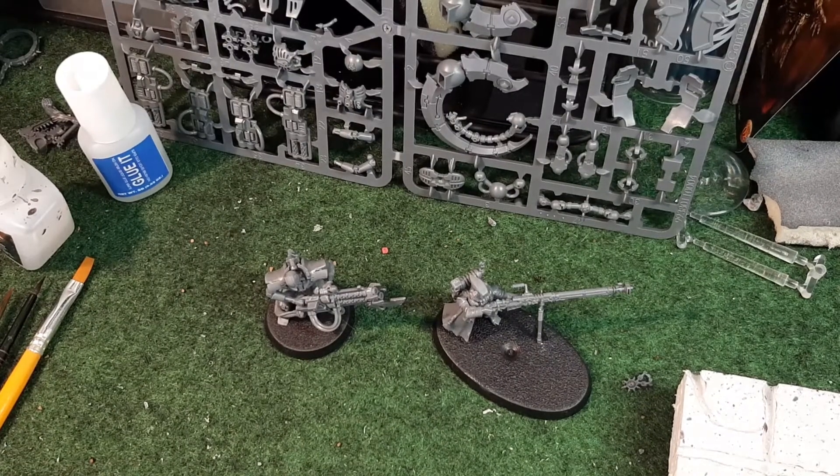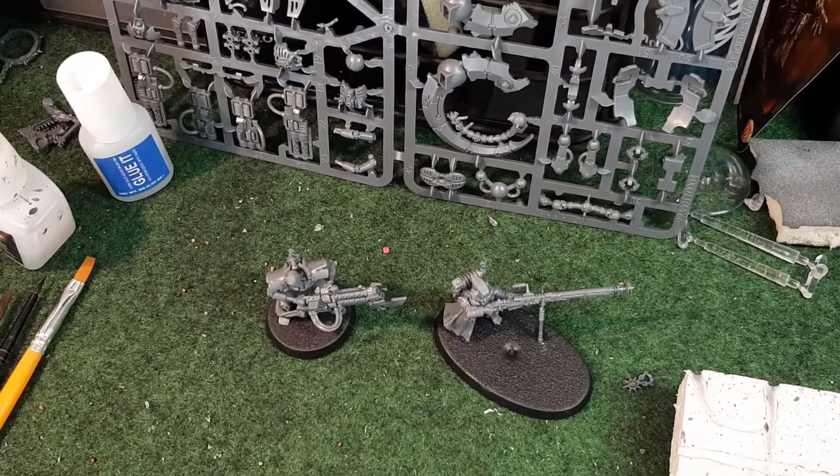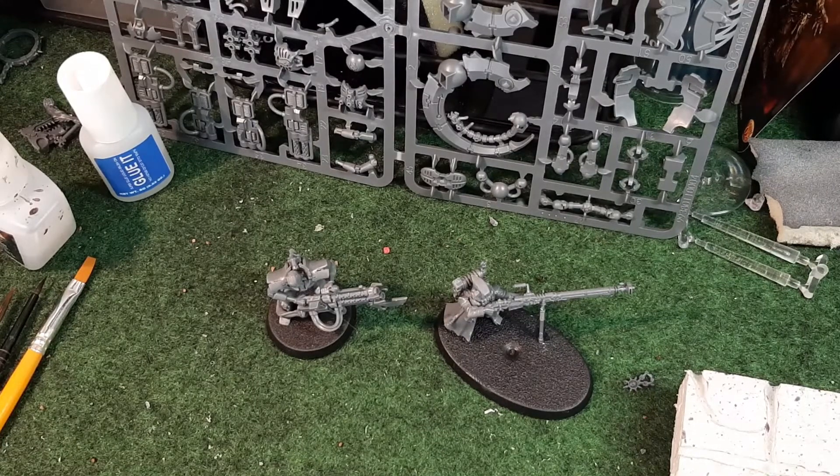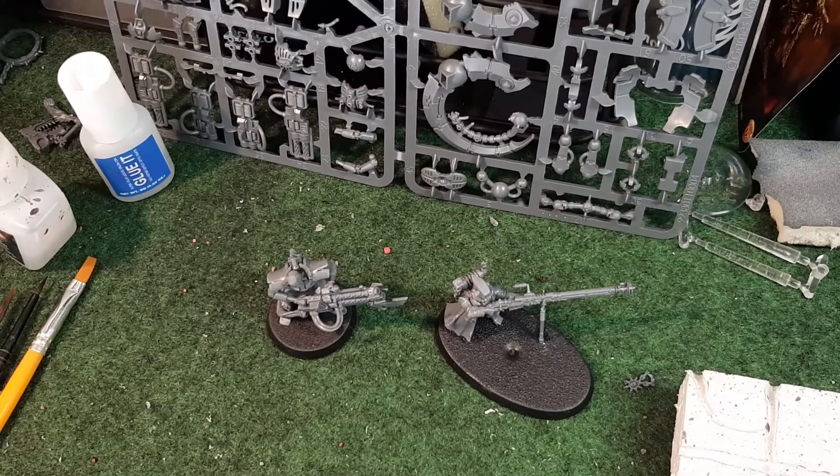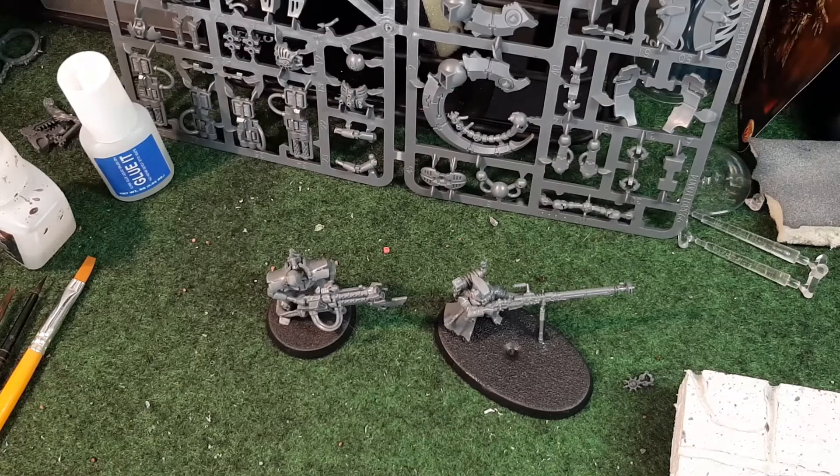Hi and welcome. I'm John and this is Unique Wargaming. Guys, welcome back. This is the Monday painting video - for everyone that's new, the Monday painting video is voted on by you guys, my viewers, from last week's weekly Wednesday. I show you a heap of models and you guys vote on what you want me to paint for the Monday painting video.